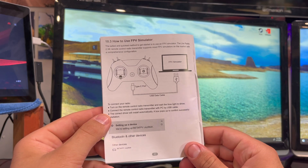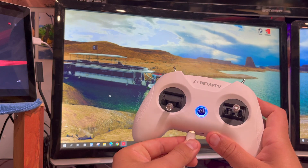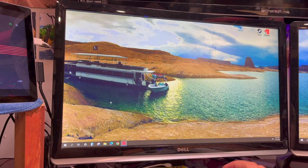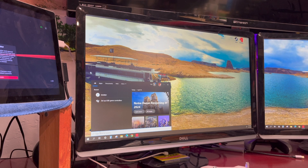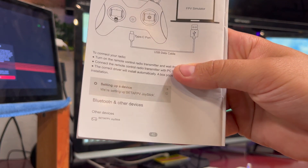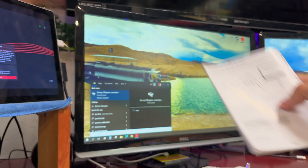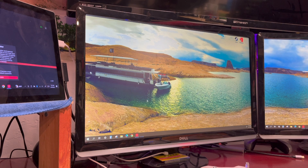For me that didn't happen, so let me show you what I had to do. Plug it in — got the blue light on, made the little sound so it has connected. I clicked on the little search tool and typed in 'joystick,' because that's what it says on here — it should pop up as a joystick. That brought up this little sidebar that says 'Set up USB game controllers,' so I clicked that.